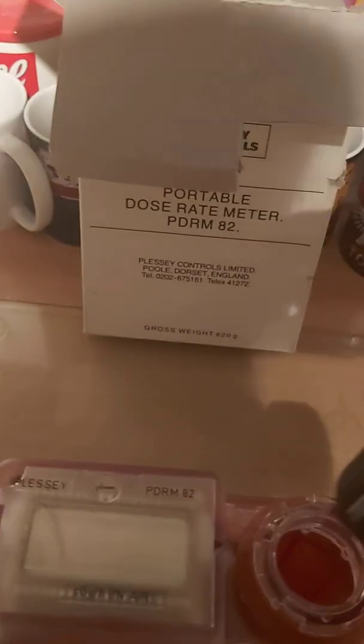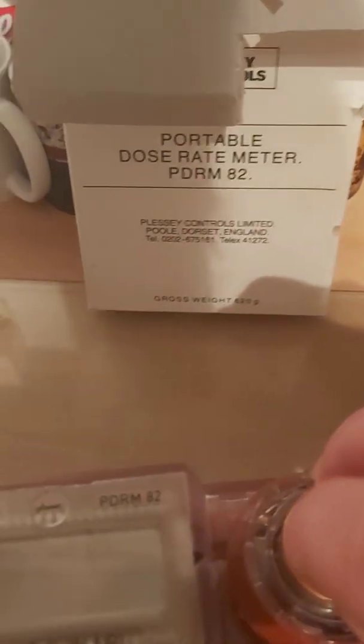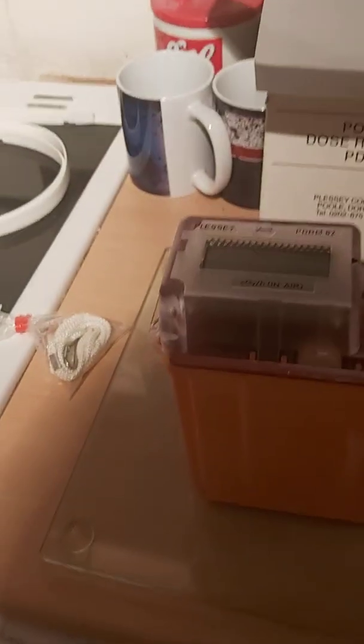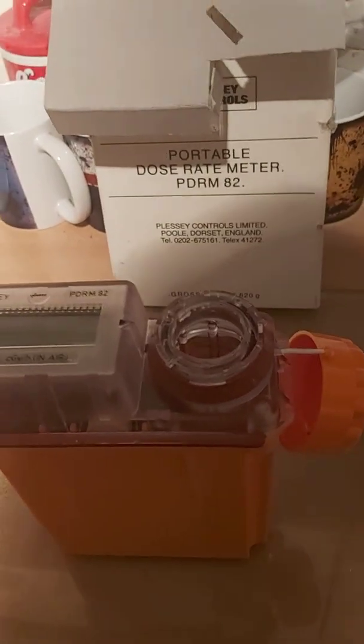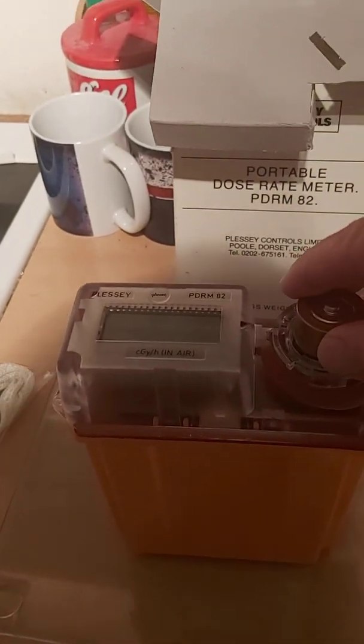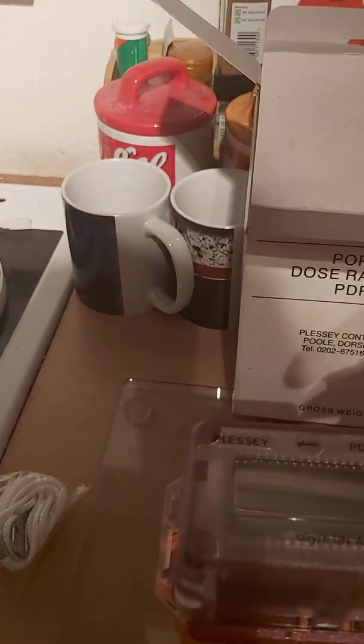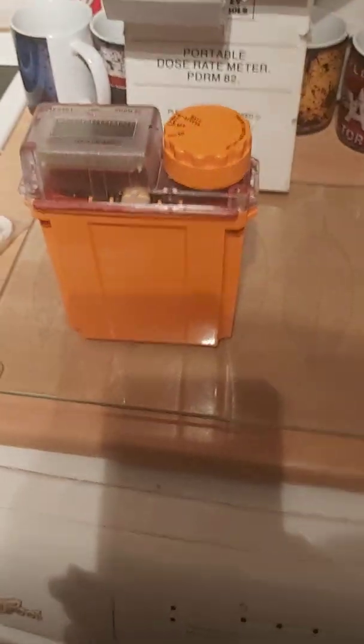Here is the battery compartment where we insert the C-cell batteries. An important thing about this device: it was designed to be very easy to use — there are only two controls, on or off. With ordinary C-cell batteries, it has a life of just under 400 hours, so you could leave it switched on for 400 hours before needing to change them. The battery compartment is a bayonet-style twist-on fitting.